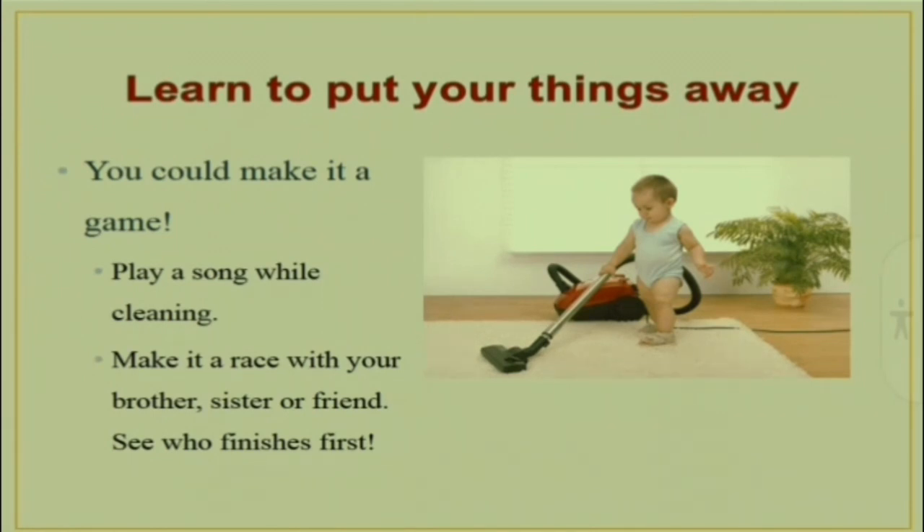Make cleaning up a game. Play your favourite song and try to put everything away before the song ends.